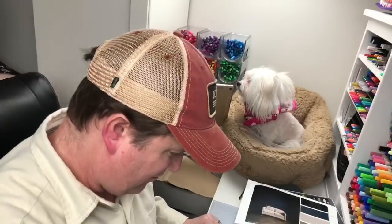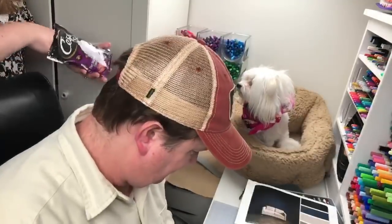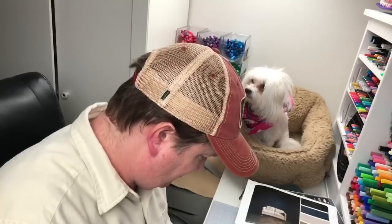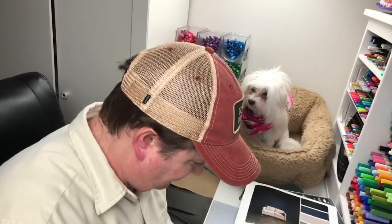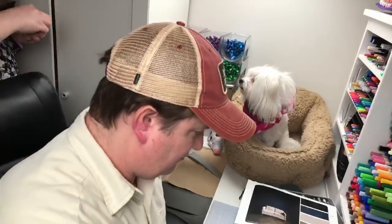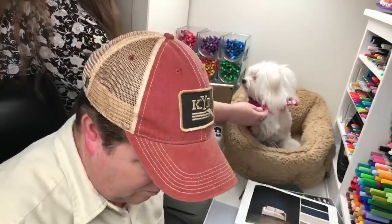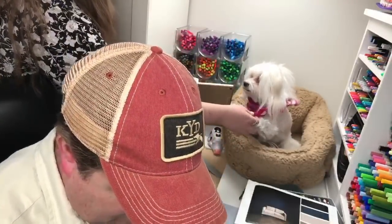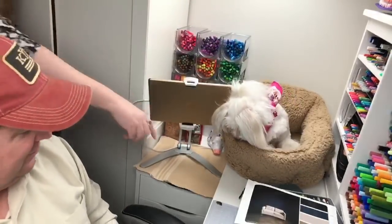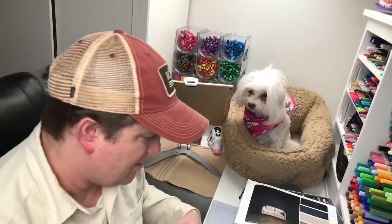I think that's why she came back. She's like, 'I heard someone mention a treat. I better find out who it was so I say thank you to the right person.' It was Dawn. Are you ready to say thank you to Dawn? Shake. Look at Mama. Good girl. Thank you, Dawn.